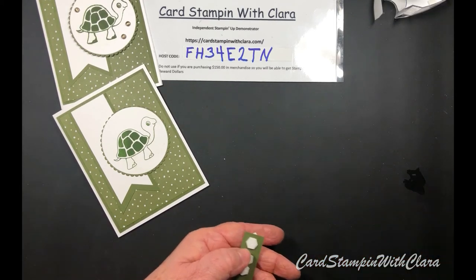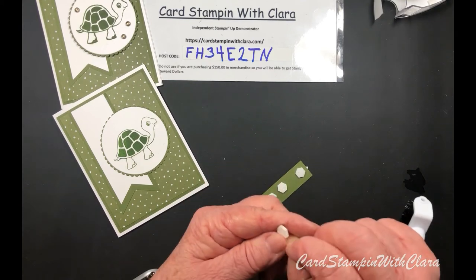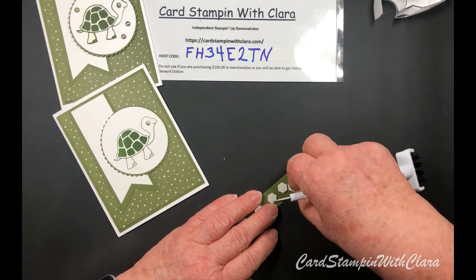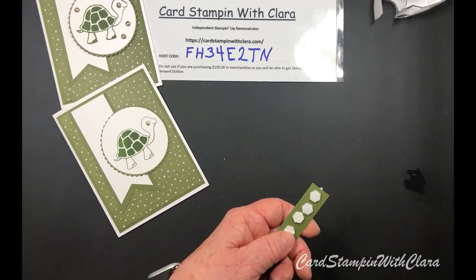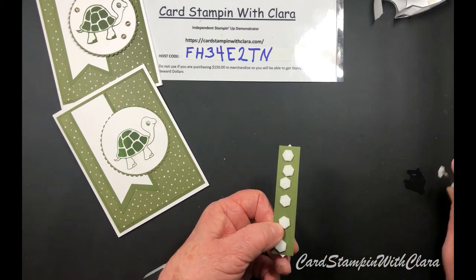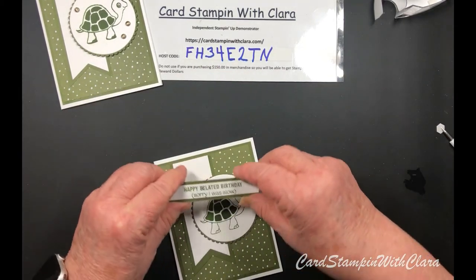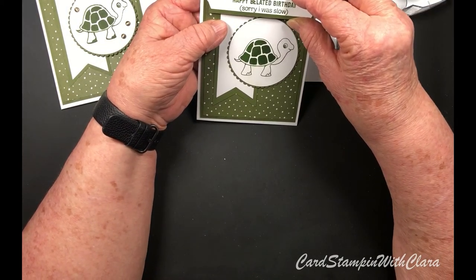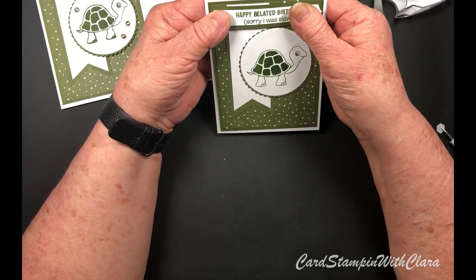There's one. What happened with this one is the protective covering from underneath didn't come off on the sheet, so it didn't stick. But it is sticky - I just didn't get the covering off. I think I've got them all. We've got the turtle up a little higher on this one, but that's okay - we'll still do the best we can.